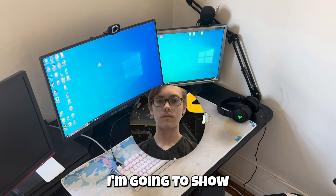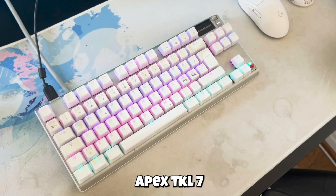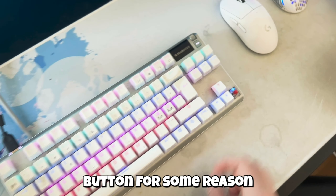Hello, it's me, Sakke, and today I'm going to show my setup. First of all, we're going to go through my keyboard — it's an Apex ZKL7 and I've had it for two years now and it hasn't broke, except I've lost this button for some reason.